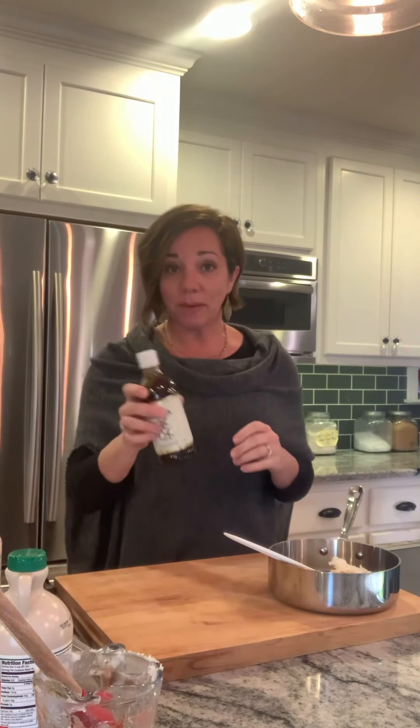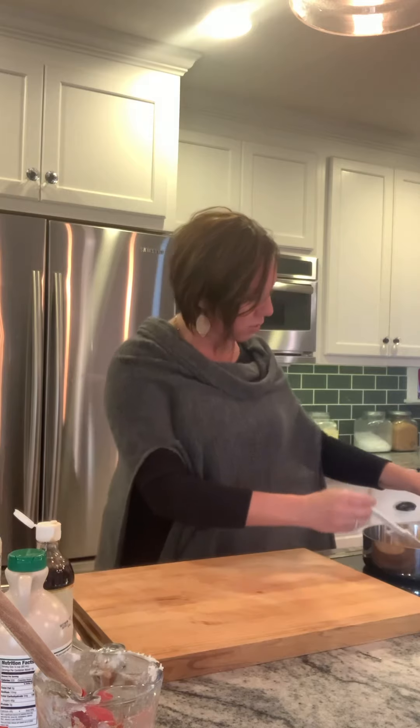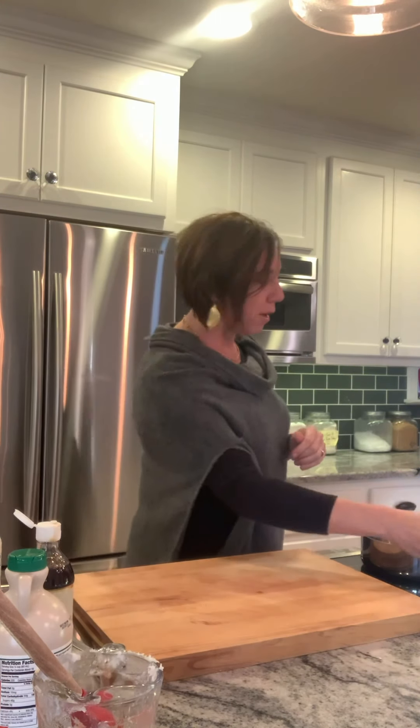I'm going to add about a teaspoon of pure vanilla extract, then pop that on the stove on low. All I want it to do is melt together and become smooth — I'm not looking for a boil or anything. Now I'm going to grab my bowl.